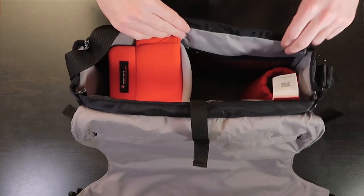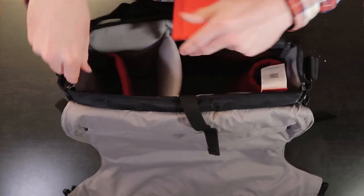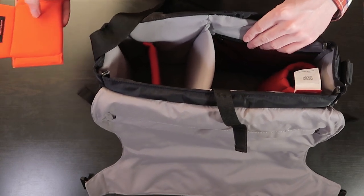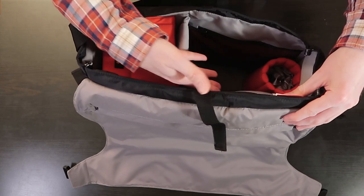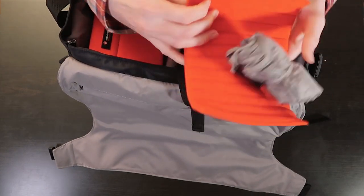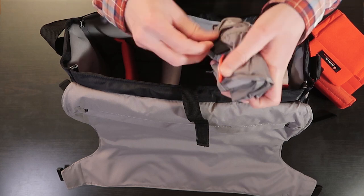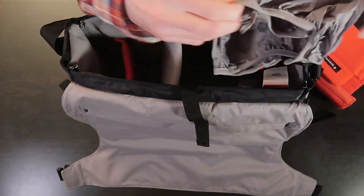Inside we've got padded separators. It looks like they've left a gap for one body and two lenses — bearing in mind this is quite deep, so if you've got something like a 70-200 lens that's going to be perfect. On this side you could put the whole camera or anything really. There appear to be three separators in total that come with the bag, and I'm guessing this is the waterproof cover. I was hoping it would already be attached to the bag but I'm happy for it to be separate.